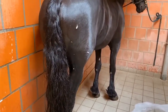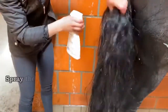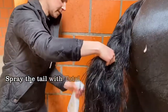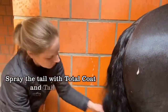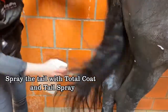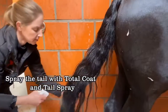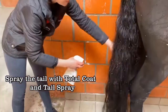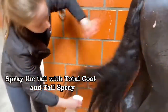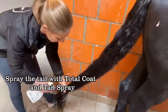Then I'm going to take my spray and spray the tail really deep inside. This spray is designed so that you apply it when the tail is wet. You let the tail dry, and then after you brush it. Never brush the tail when it's wet because you're going to break all the hairs.